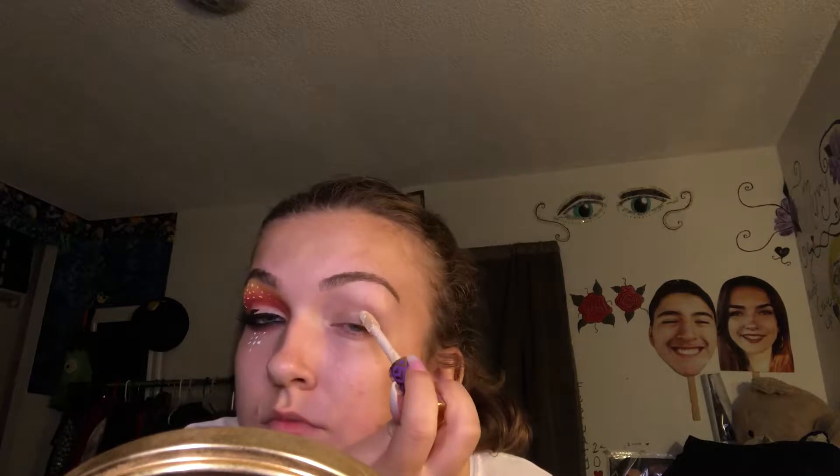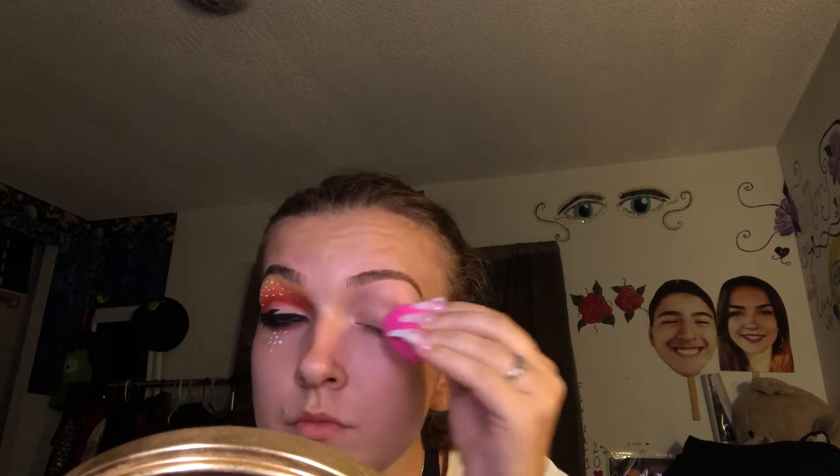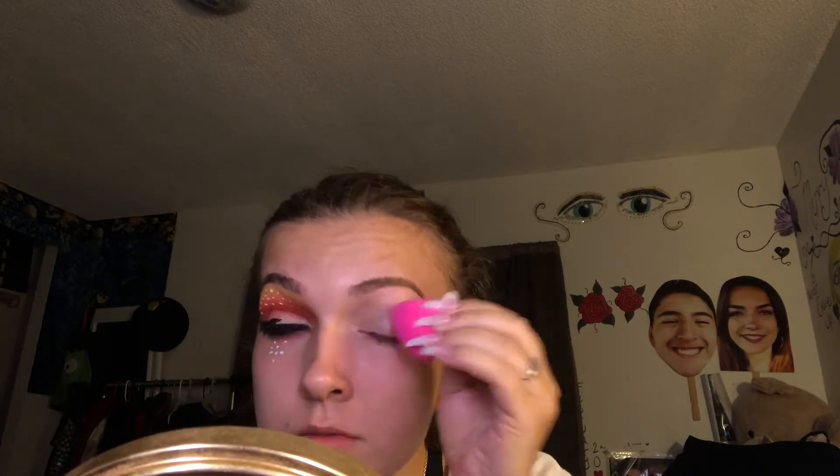To start, I'm going to be priming my eyelids with the Tarte Shape Tape Concealer in Fair. Since it's a white concealer, I want the most pigment to come out of this look. So I'm just going to take a beauty blender and buff that into my eyelids, making sure the concealer is tacky enough for all my shadow.